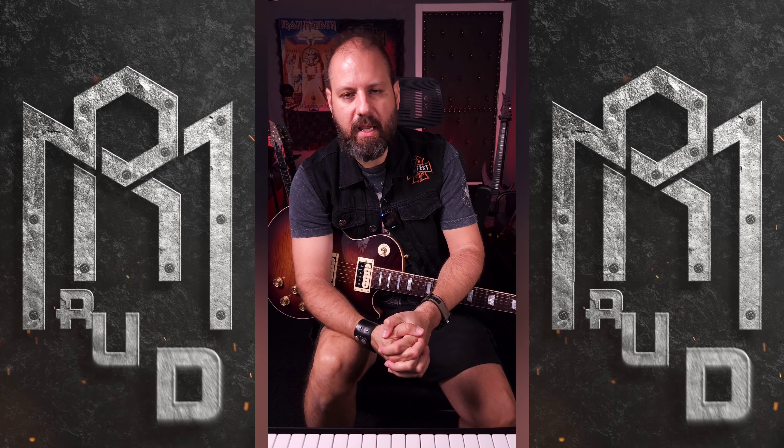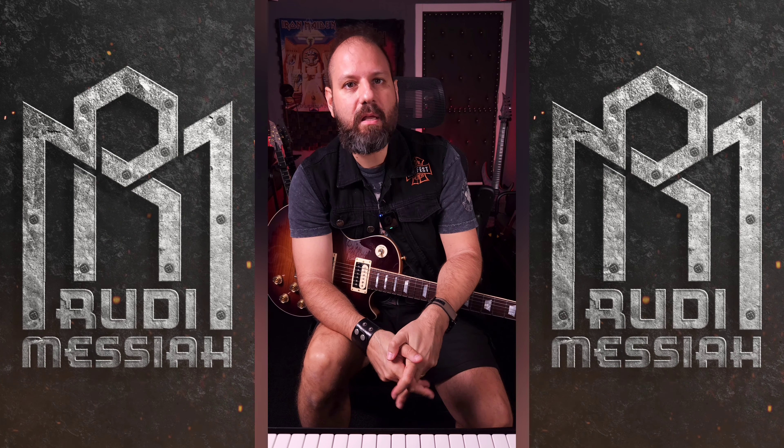The Tube Screamer, unfortunately, you find a lot of guitarists use it as a jack-of-all-trades, but in my opinion it's not, because unlike what some people say about it, it's not a transparent boost. Actually, it's the most colored boost you could ever have in your life.